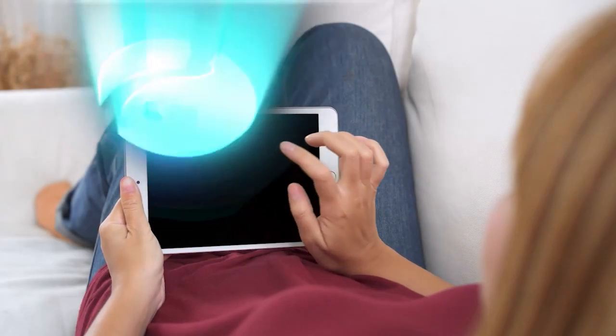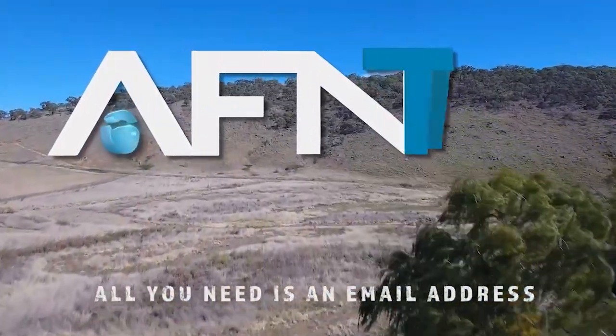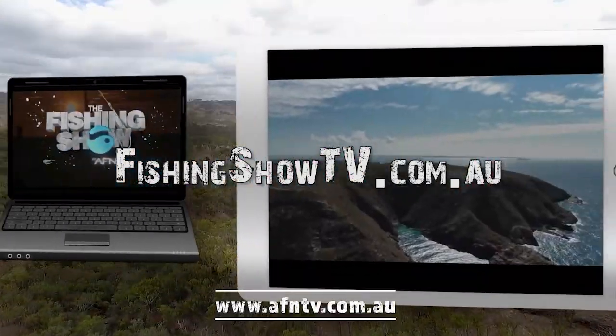It's Bill Klassen here from The Fishing Show. If you like this instructional video and want to learn more, it's simple — go to FishingShowTV.com.au and see a whole host of additional videos.